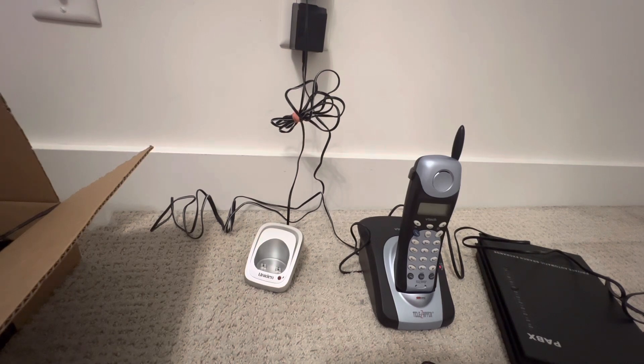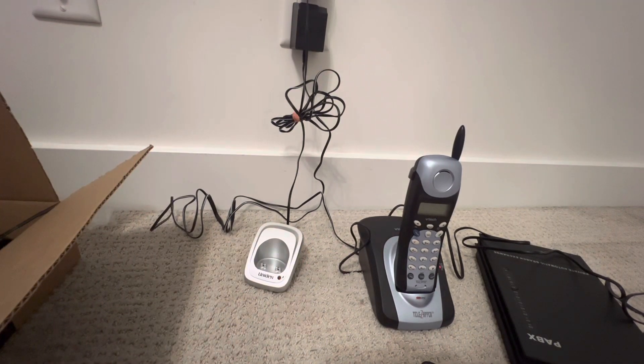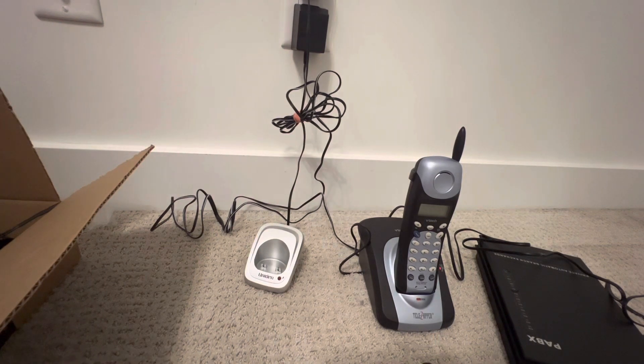Interestingly enough, this phone was made in China and this one was made in Vietnam. It's not showing but it was made in Vietnam. Maybe that's why the speakerphone button is different than the other one. Okay, let's see if this works now.